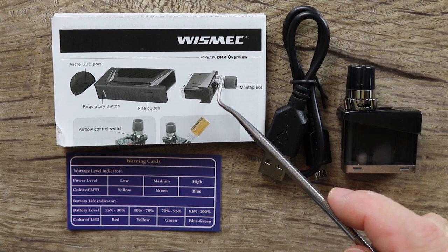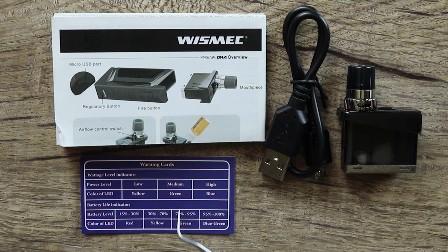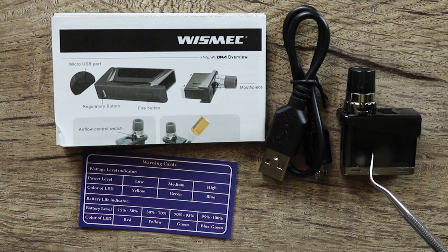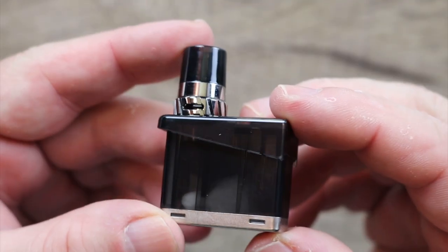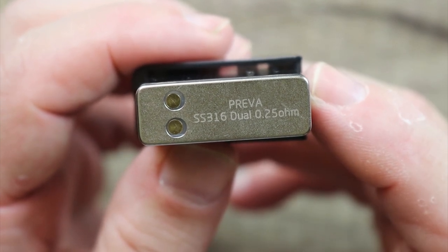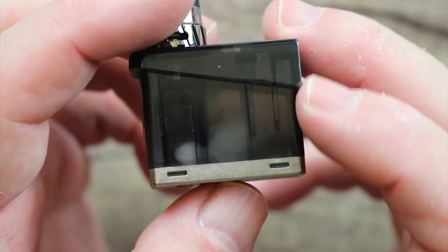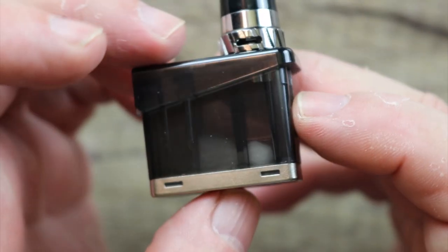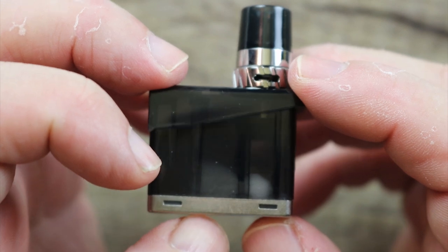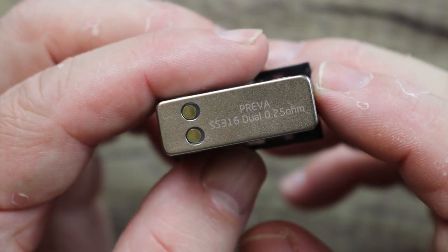Also included in the packaging: you get a Wismic Preva DNA user manual, a micro USB cable, a warning card, and a second pod — a 0.25-ohm pod. This is a stainless steel 316 pod, the 0.25-ohm one, and it's my favorite of the two. I feel like I get a warmer vape on this one. Same type of airflow ring and drip tip — just a different resistance and a different coil material.